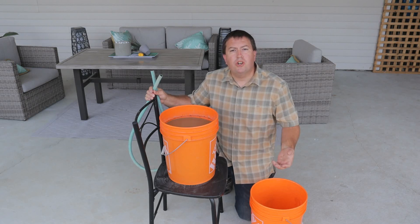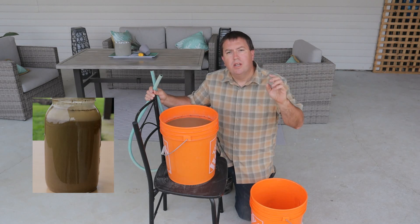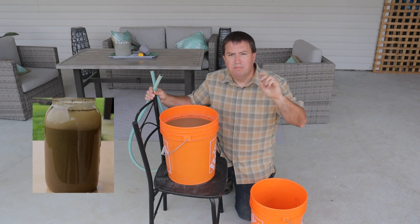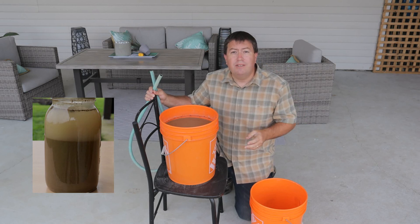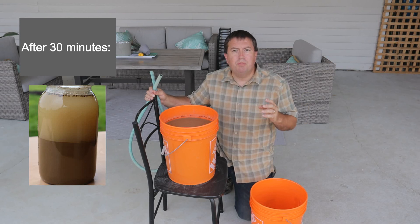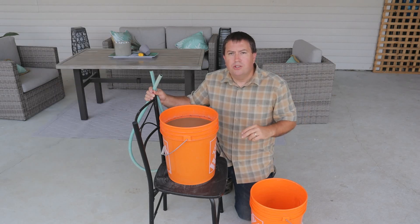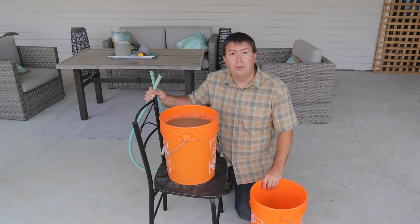I'm going to insert some footage of the mason jar test and the results. Over the course of the first half hour, the layers start to become distinct. The sand and gravel drop out almost immediately — within the first five to ten seconds. Within the next 15 to 30 minutes you'll see the silt layer develop, and then everything above that is presumed to be suspended clay. It only settled down to about half the height of the jar, so I'm using that as my guideline. I really don't want to siphon out any of that silt material and have it go into the purified solution.